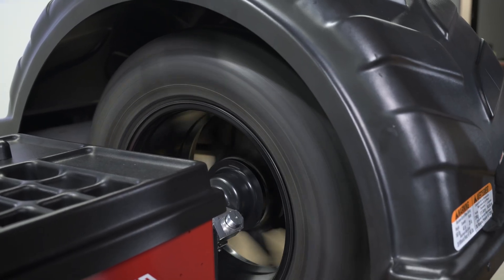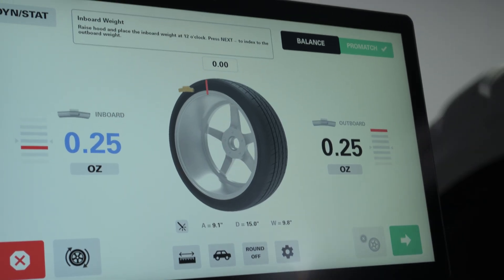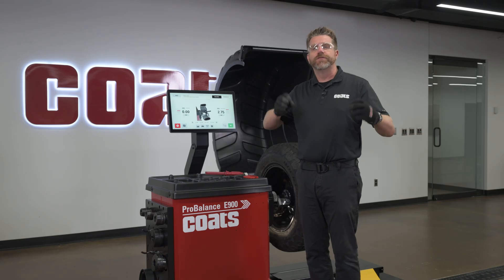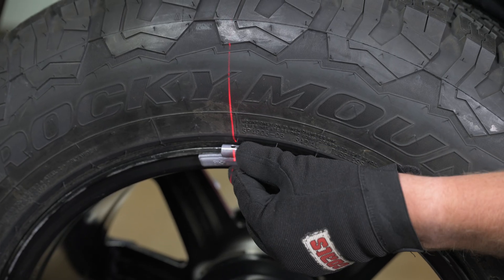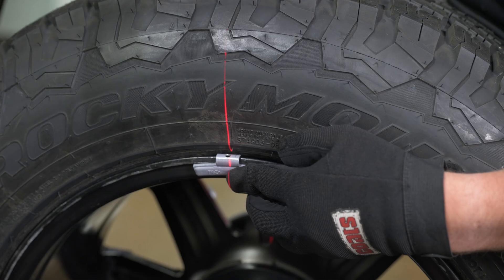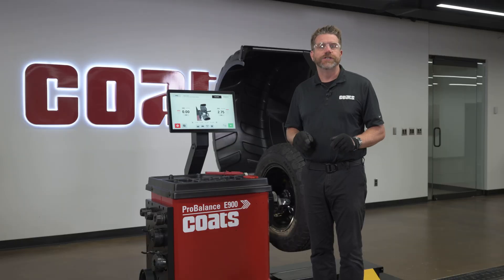Stand clear of the front of the wheel while it accelerates. The display shows the exact corrective weights needed, inboard and outboard. The E900 positions the assembly for each correction. For clip-on weights, use the 12 o'clock laser line as your top dead center reference. Clip the weight right at that line on the correct flange. For tape weights, follow the laser dot for radial and axial position.